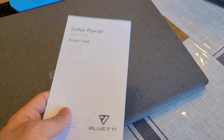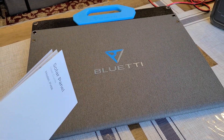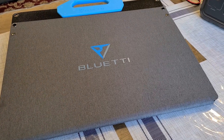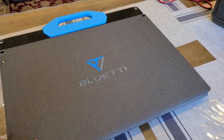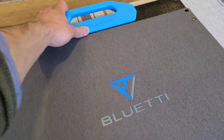If you know Bluetti, you probably know what to expect from their products. I've already done some testing with this solar panel as you may have seen in my previous video. It's a really solid product. I know it's not the most powerful panel you can buy, but it's good.